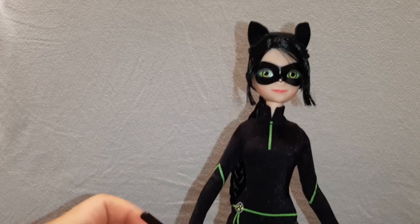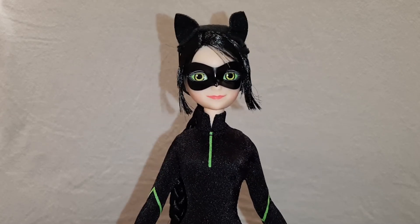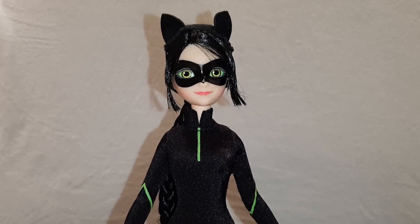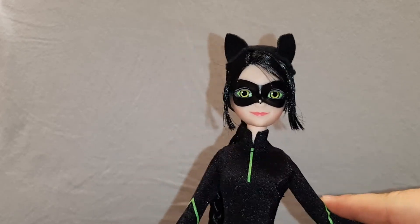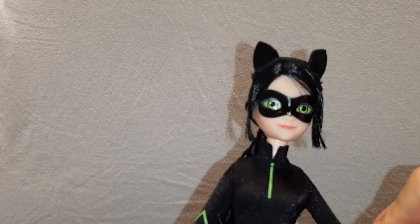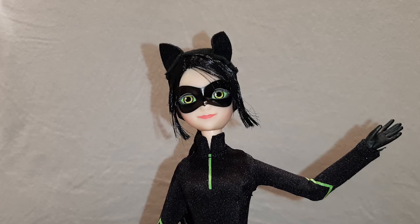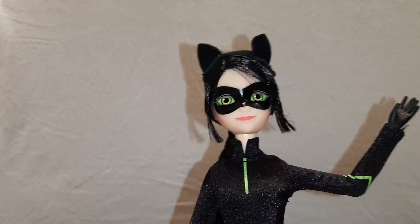That's it for this Miraculous Ladybug Lady Noir review. I really liked this doll and I was really happy to find her. If you saw my Justin Dancer video, I bought her during a trip — I'm on vacation. I'm really happy to have found her as well. Well, that's it for this video. If you liked it, please give it a thumbs up. Comment down below what you think about this Lady Noir doll. Also, don't forget to follow me on my Instagram — the account name will be in the description box down below as always. And don't forget to ring the bell icon after subscribing so you get notifications every time I upload a new video. Thank you so much for watching, and I'll see you in the next one. Bye.